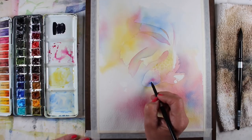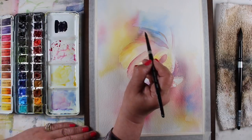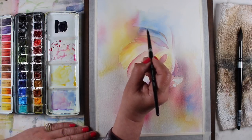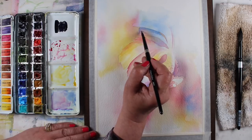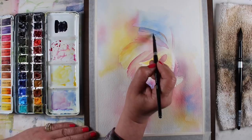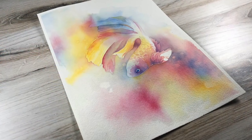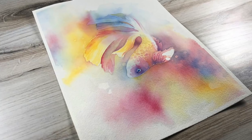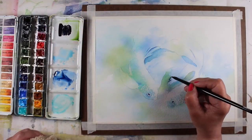In each of the two paintings included in class, I'll show you how to make this beautiful background and then make your fish come alive from that background through the use of negative painting. We'll look at lots of different types of edges, how to create very soft, blended edges, and dropping colors into one another, and we'll talk a little bit about color theory as we go as well.